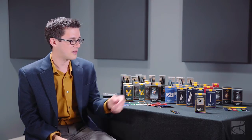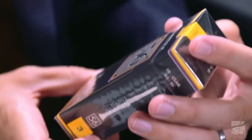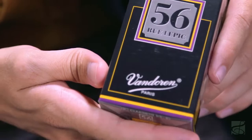And actually, there are a lot of band directors that like to recommend the 56 Ruhlepik for their students for solo and ensemble, because of that dark and focused sound. 56 Ruhlepik reeds are available only for B-flat clarinet,